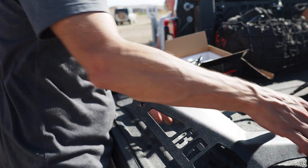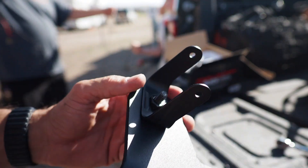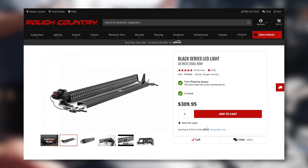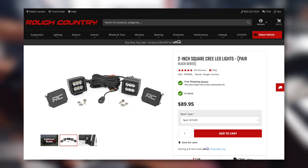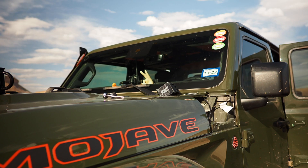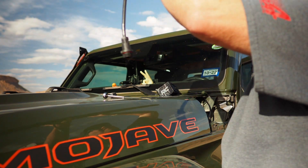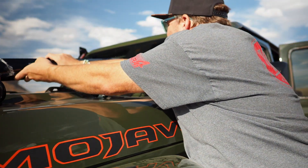After putting the first side on we realized it would be easier to put the light pillar bracket on first. We're using some lights from Rough Country — the 50 inch black series LED and two 2 inch cube spotlights, also black series from Rough Country. We positioned the light bar with the cord at the driver's side and ran it across the top of the firewall before actually mounting it. The same went for the two pillar lights.